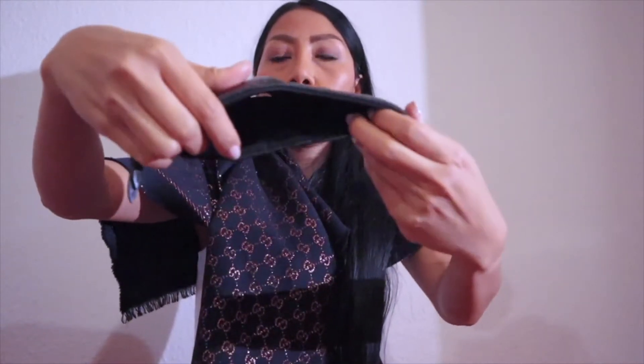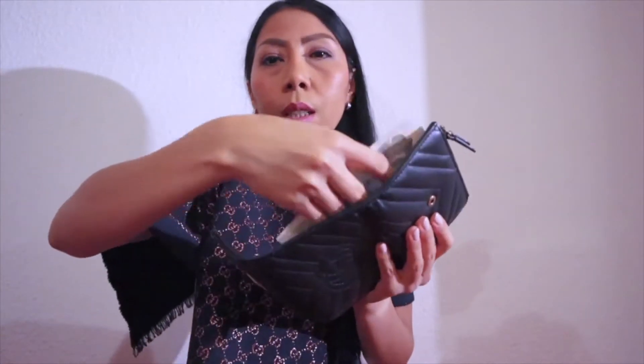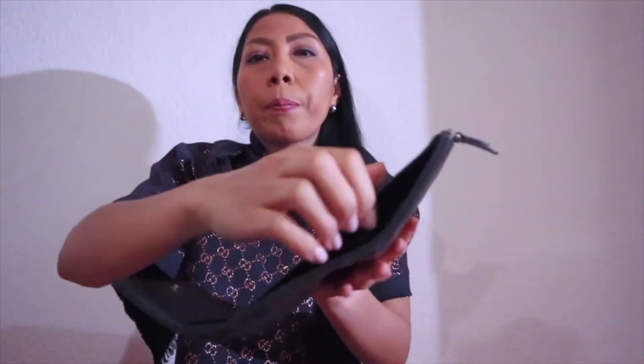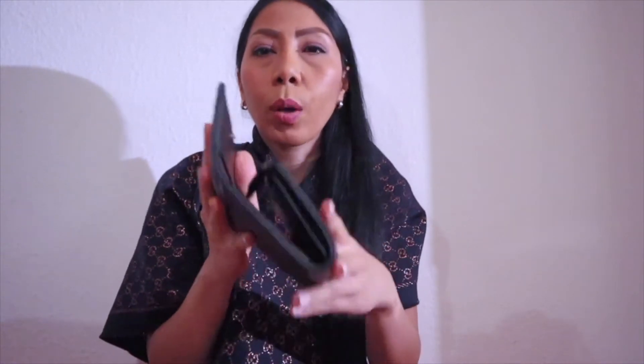This wallet is really all-in-one. Your banknotes you can put here, and you don't have to fold them — you can just place them inside without folding. If you want to go to the supermarket, you can just bring this one. You have everything inside, and you can even put your keys in the coin section because it's quite roomy.